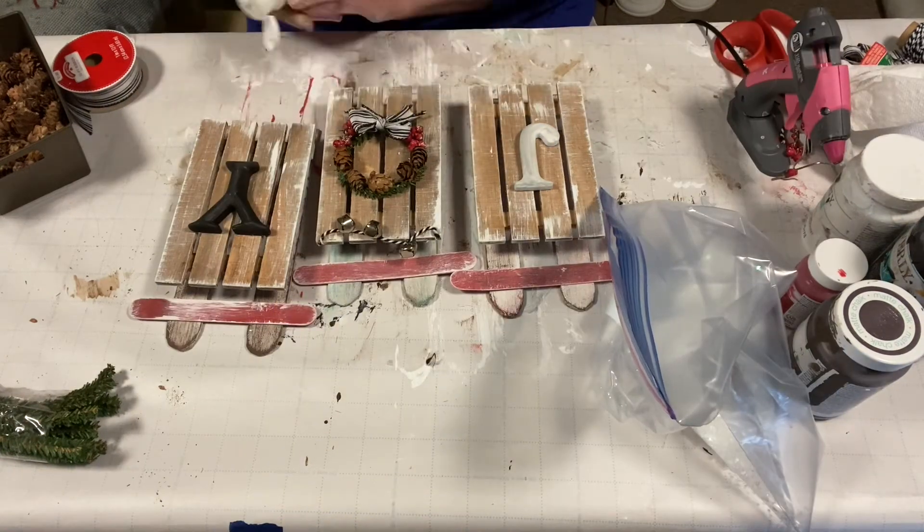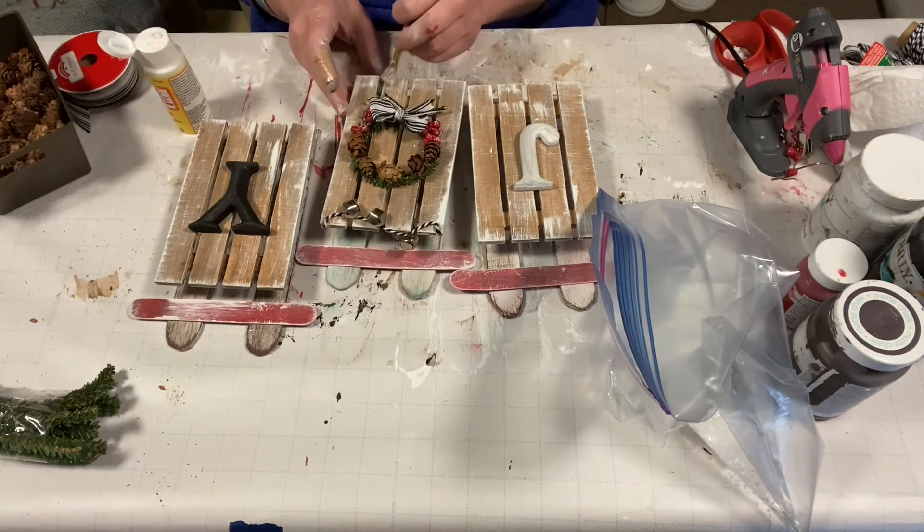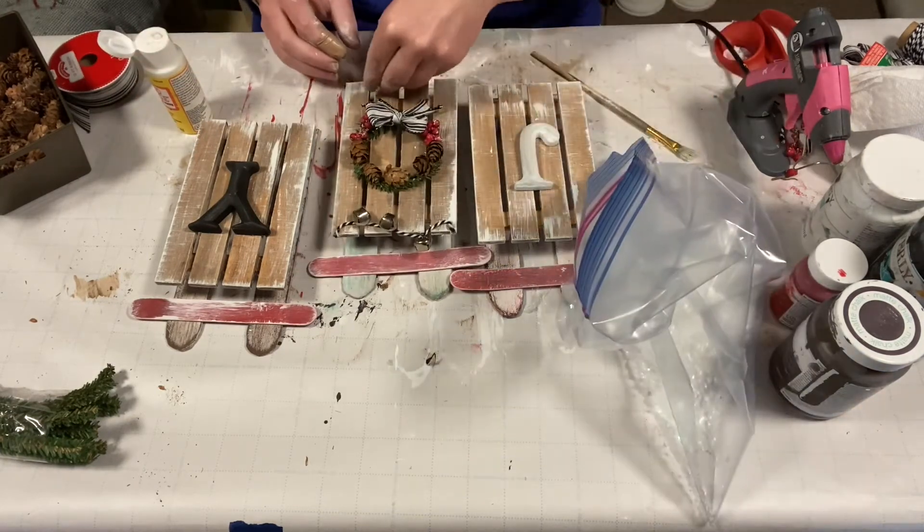Now we're going to add some Mod Podge to the bottom of the sled, the wreath, and then the top of the letters. And then we're going to add faux snow to that.